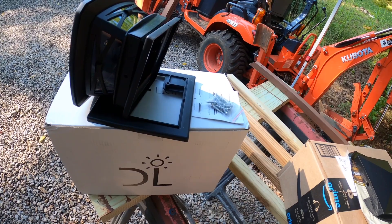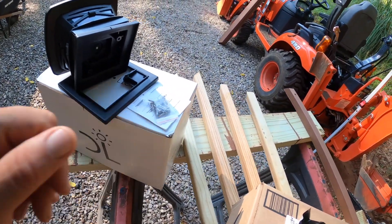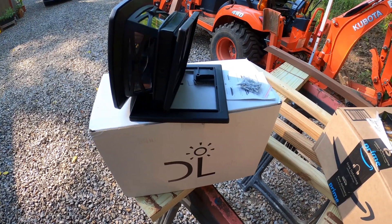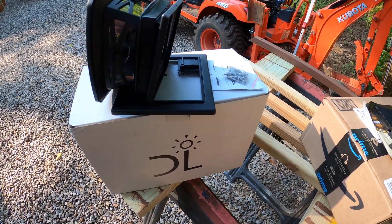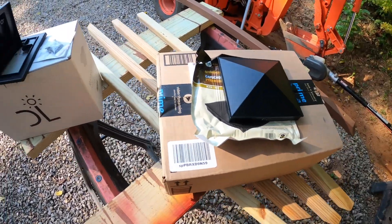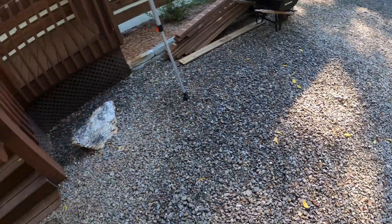The only thing with the screws is that they will actually drive right through the holes on it. I read some reviews and there are quite a few complaints about that — the screws aren't big enough. But you can just get some screws with a bigger head and put them on yourself. That is what I'm going to do today.